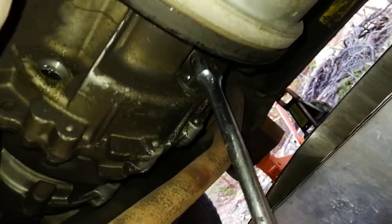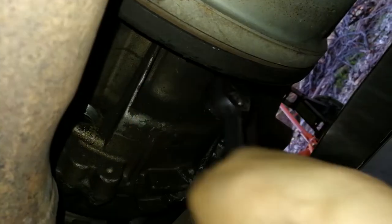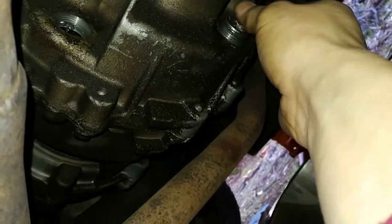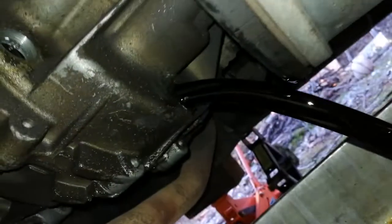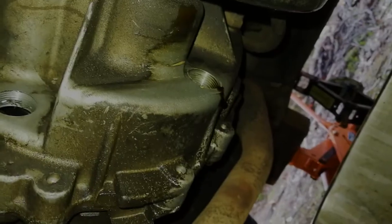Job done. Okay, three, two, one — fluid. Well, that's looking quite foul — brown. Might as well wipe the filler port hole as well. I might just let that drip.